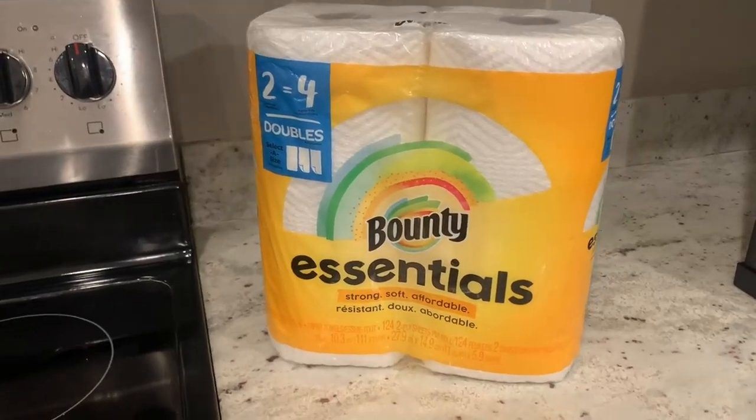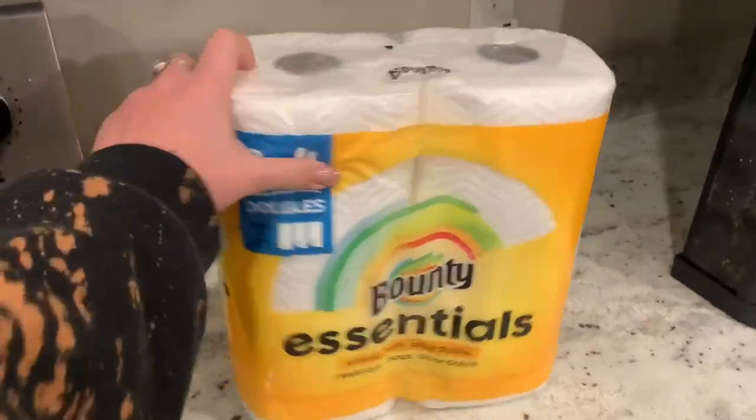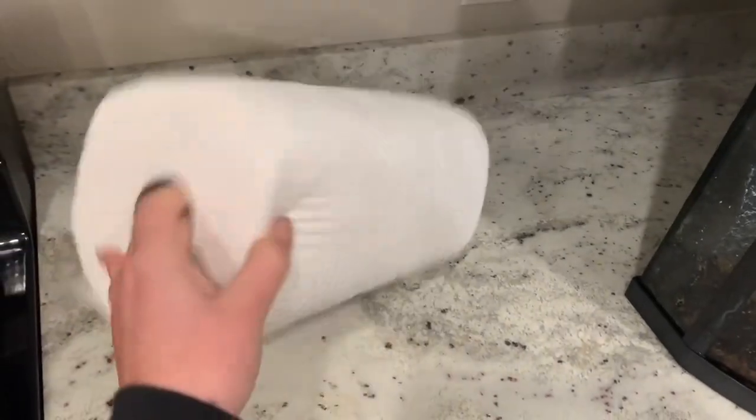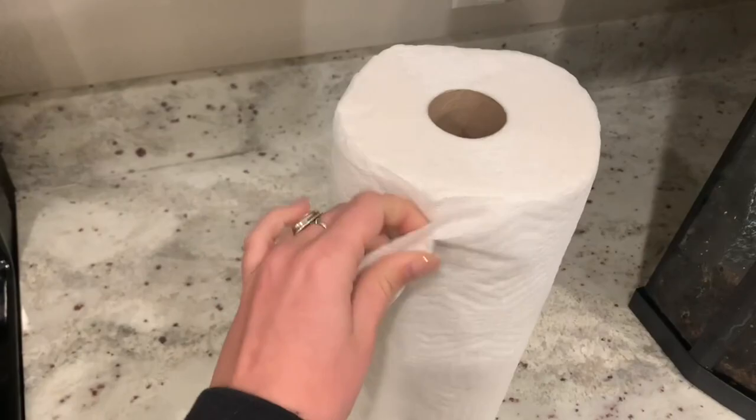This is my review of the Bounty Essentials paper towels. These towels are really strong and absorbent. I personally love the quilted pattern they have — I think the geometric look is really unique. These paper towels are two-ply and each roll has 78 paper towels.